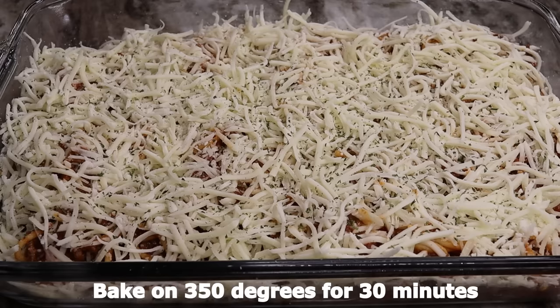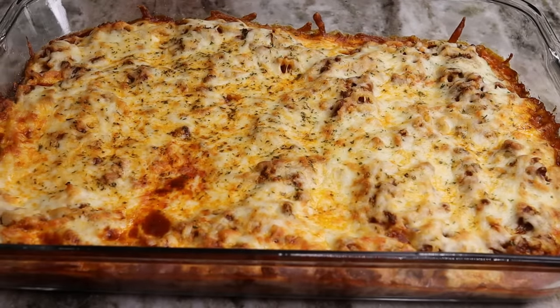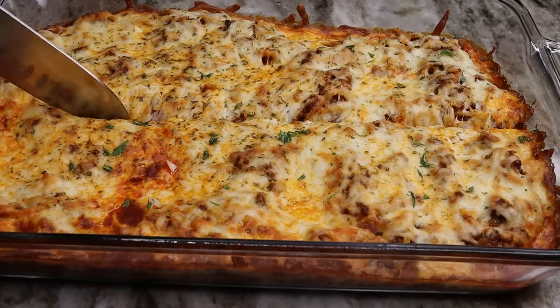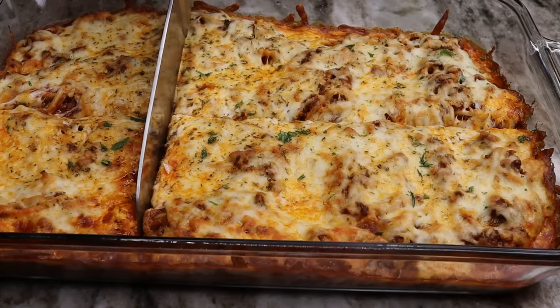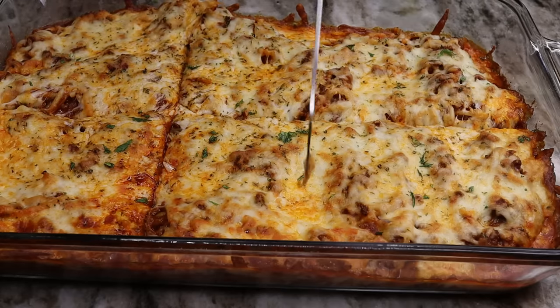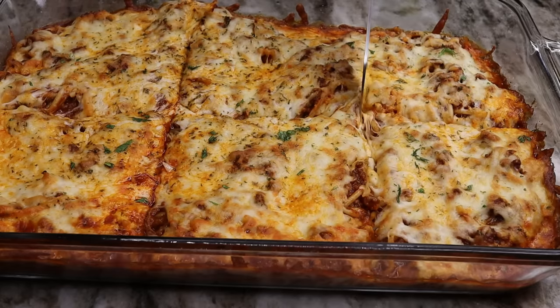Once it is done, I'm telling you, you have to try this out — you're going to want to eat this every single week. Look how cheesy, look how beautiful this came out. I just love this dish. I hope you guys actually recreate this dish. It was so delicious. It is an awesome 30 to 40 minute meal that you can make for dinner for your family. It's definitely comfort food right there. Try this out with your family and let me know how you like it.